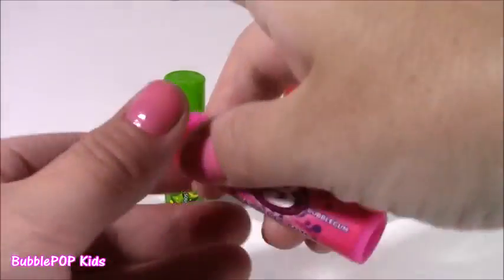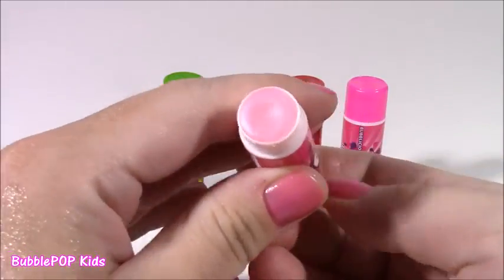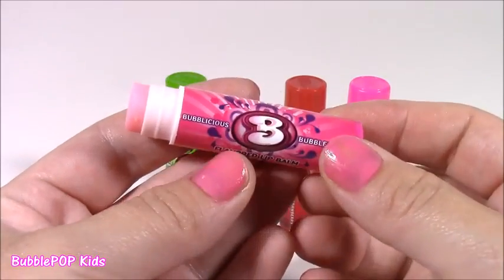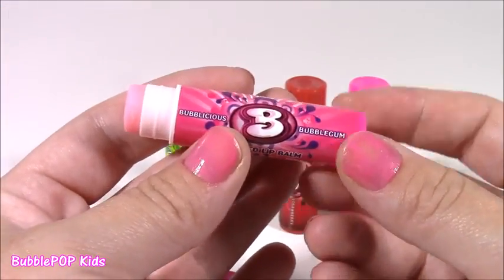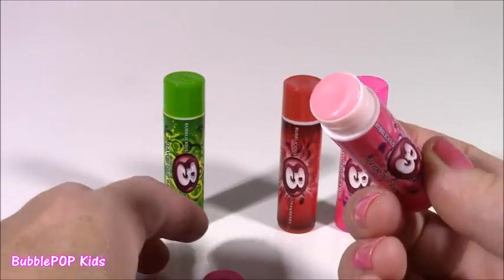Next up we get the original Bubblegum flavor, and this one I chew all the time — it's super good. And of course it's going to be pink. I hope this one does smell like Bubblegum. And it does! It smells just like a piece of Bubblicious — so amazing. It's like they melted up the gum and stuck it in this little lip balm container. I put some on my lips — it's so, so good.